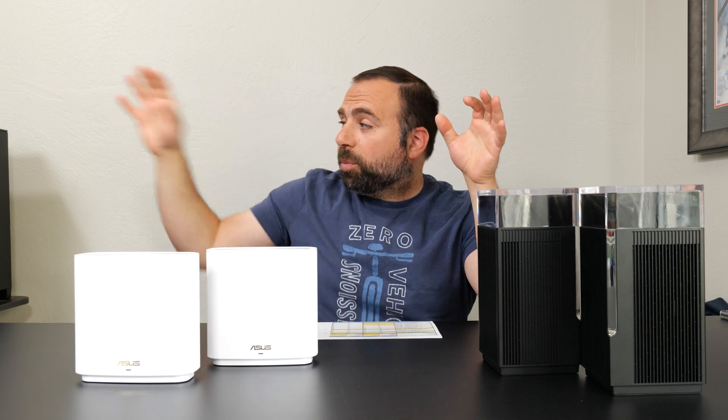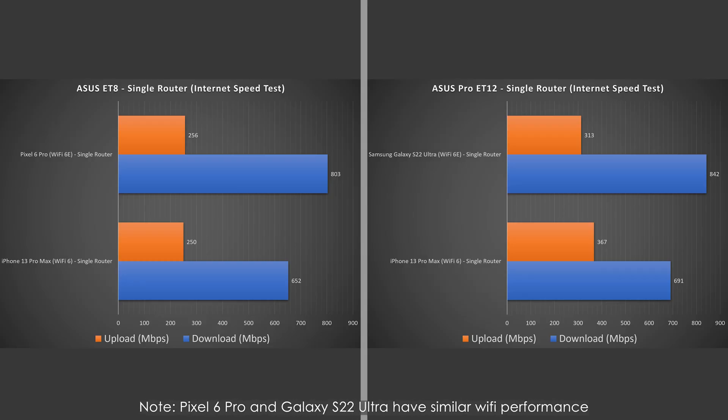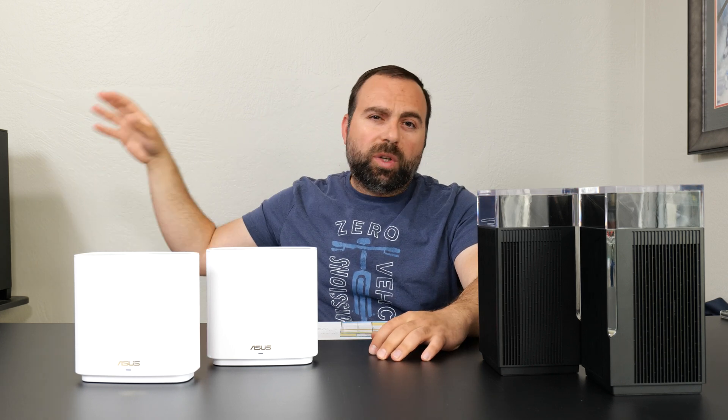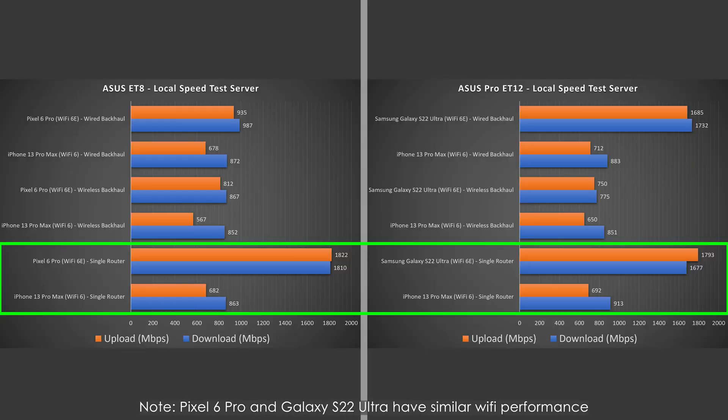When I hook my computer up via ethernet to either router, I get those full speeds. However, Wi-Fi devices can't go that fast. Looking at their speeds, they're actually pretty similar between each other — the ET12 is a little bit better, but there's really not a huge difference. To isolate the routers and get their true speeds, I run a local speed test server, going from phone to router to computer. With Wi-Fi 6E devices in a single router configuration, I get very fast speeds. The ET8 did slightly better with Wi-Fi 6E than the ET12 Pro, but they're pretty similar.